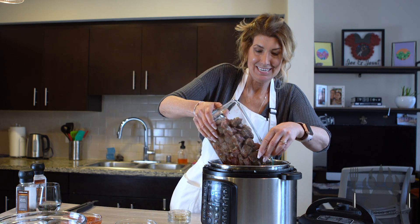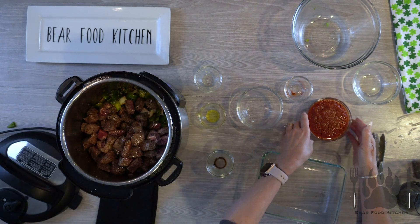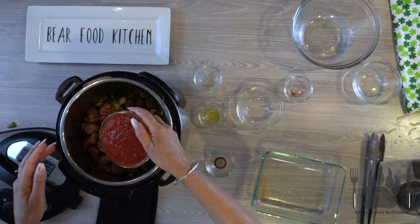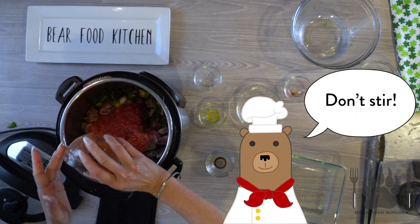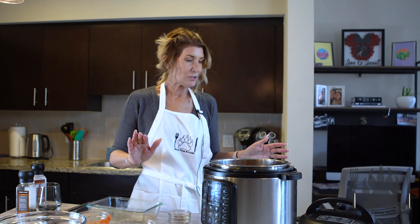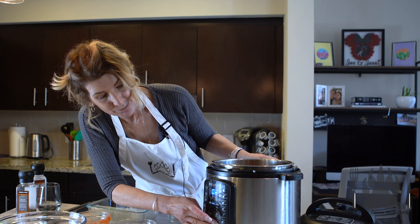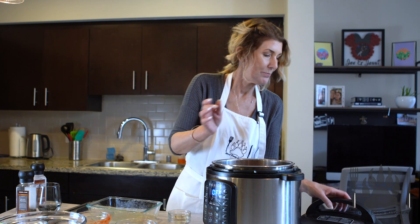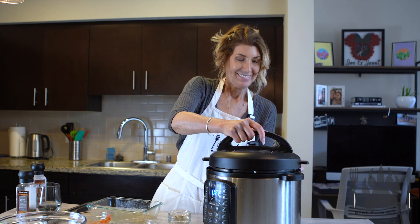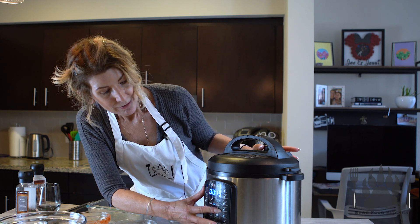We're going to put the meat in with all those juices, and some crushed tomato. I'm not going to stir it or anything. We are going to press cancel, put the lid on, close the vent to seal. High pressure, 35 minutes.